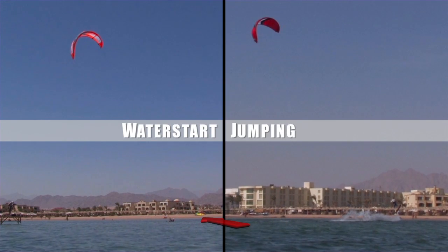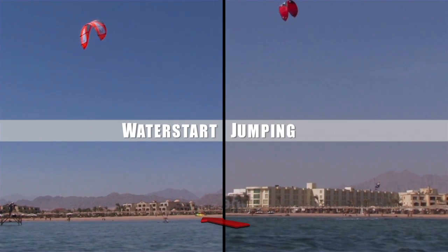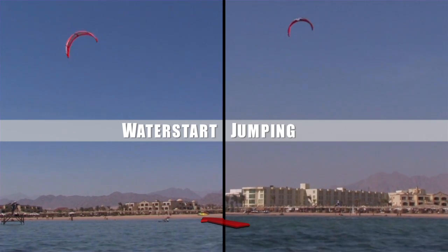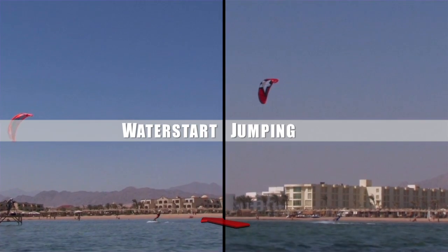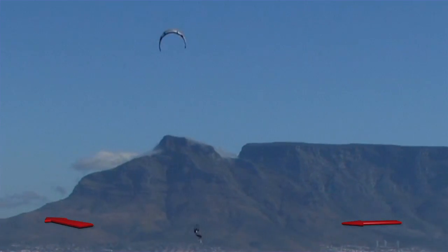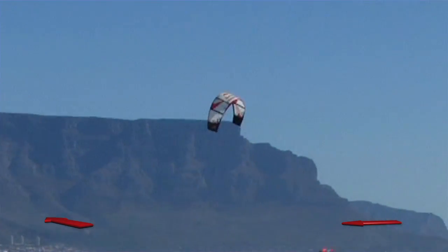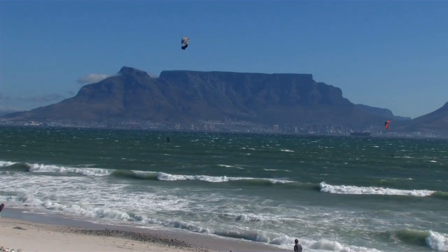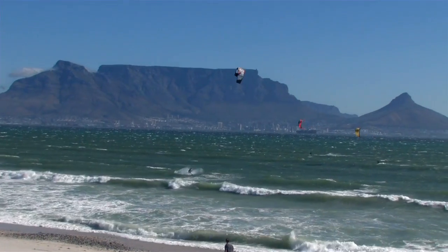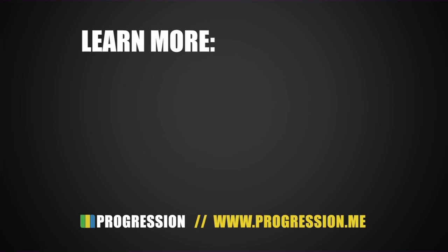Much like when we water start and begin by bringing the kite behind us. Experienced riders will often do a small loop of the kite directly overhead to achieve the same effect, but this should only be attempted when your kite skills improve and you're confident in looping the kite.